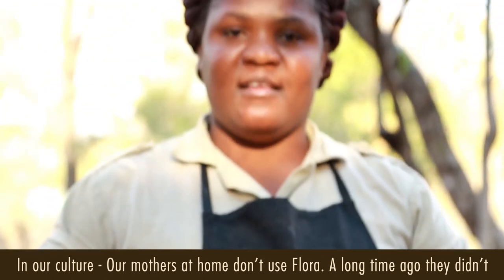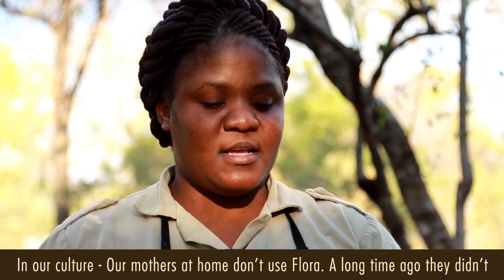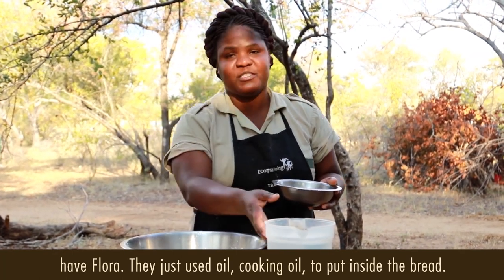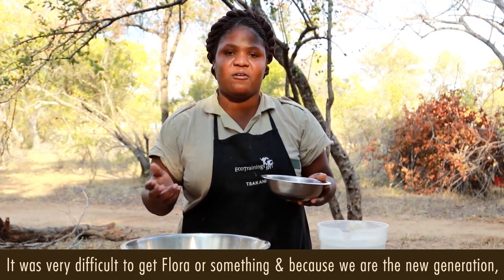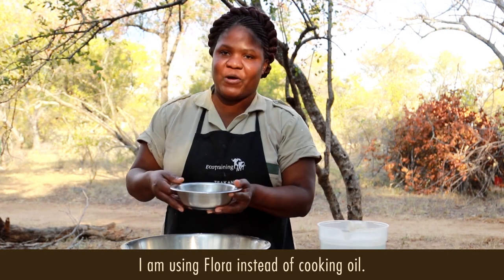In our culture, our mothers at home, they don't use flora. Long time ago, they said they don't have flora or anything. They just use cooking oil, just to put inside the bread because it was very difficult to get flora. So now, because it's a new generation, I'm using flora instead of cooking oil.